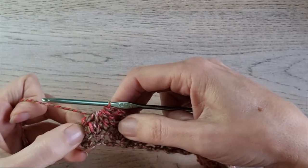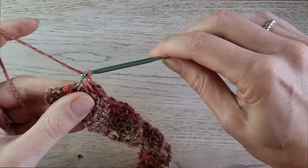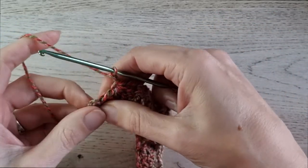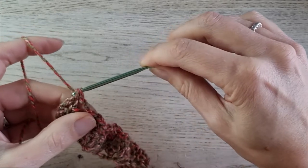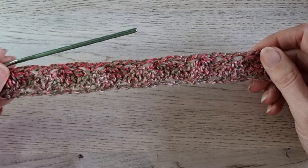I finished my last double crochet 5 together. Make a chain 2, and then in the top of the chain 3, make a single crochet to end the row like this. Your work looks like this.